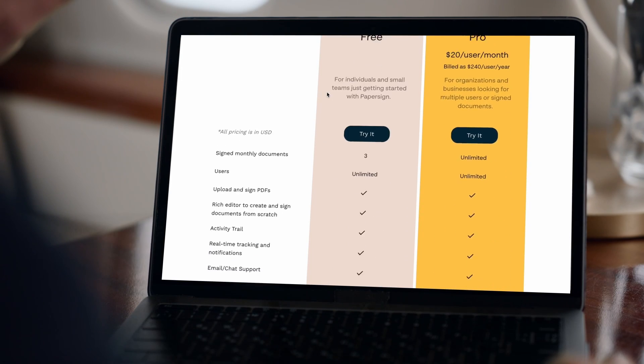Need more help convincing your boss? We offer a free plan, so no excuses. Sign up today completely free and revolutionize your document handling. Best of luck and happy signing.